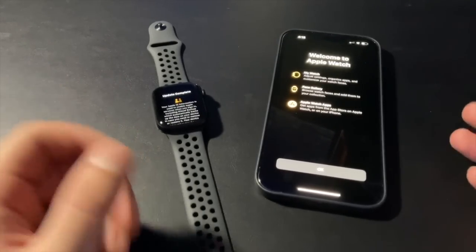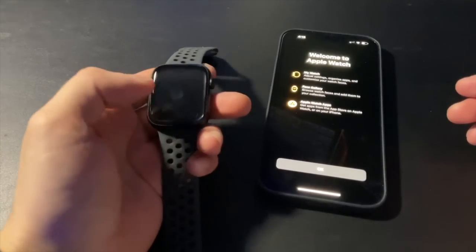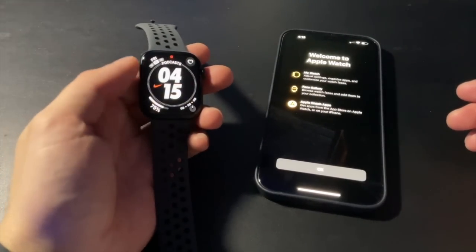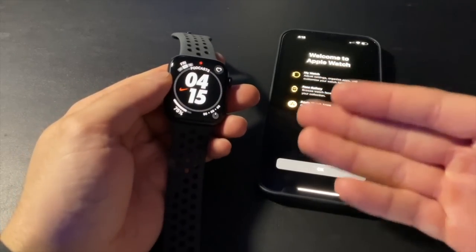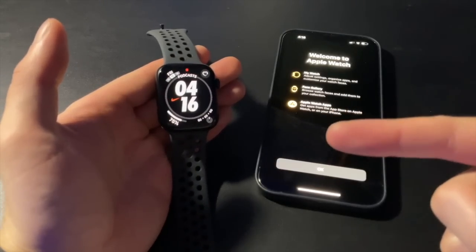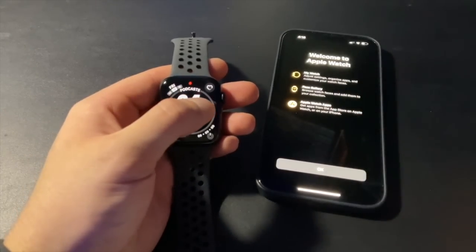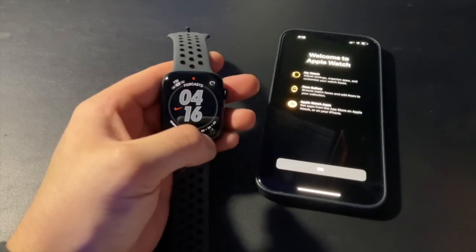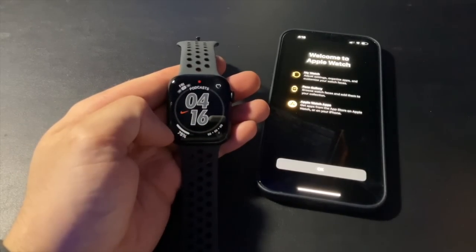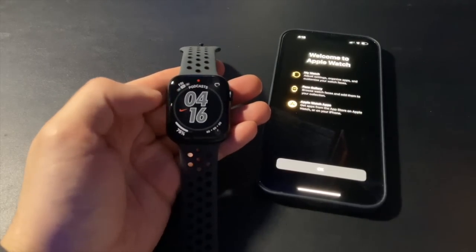It was roughly about 5 minutes for the whole setup with the backup restore. Update complete — I'll click OK. We've got the backup face from my Series 6. I really like this exclusive Nike watch face I was using all the time. I customized it with heart rate on the top right, rings on the bottom right, battery percentage on the bottom left, and calendar on the top left.